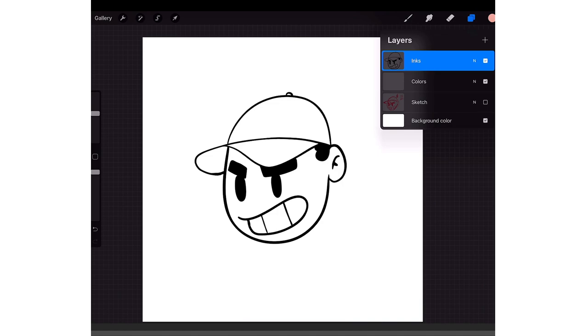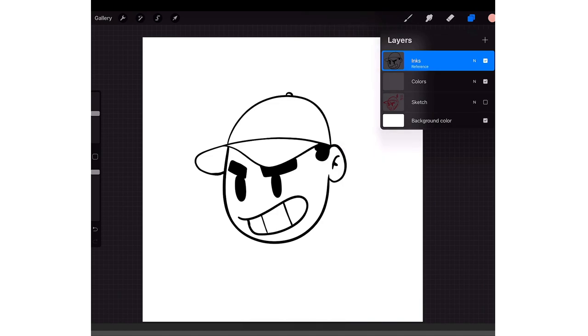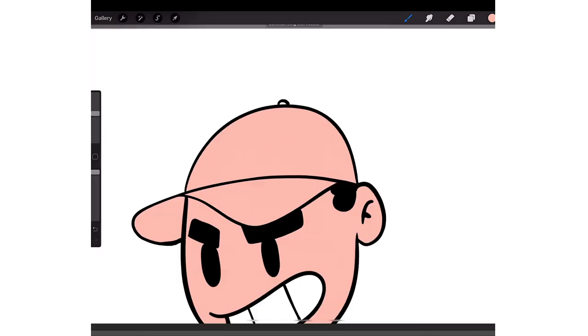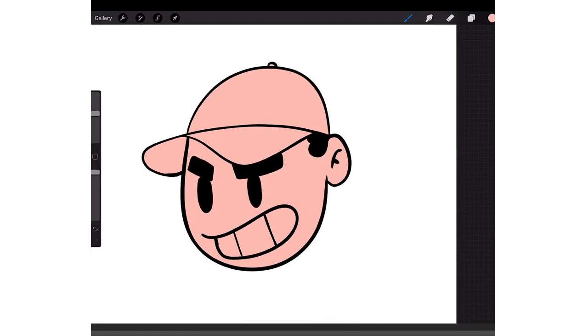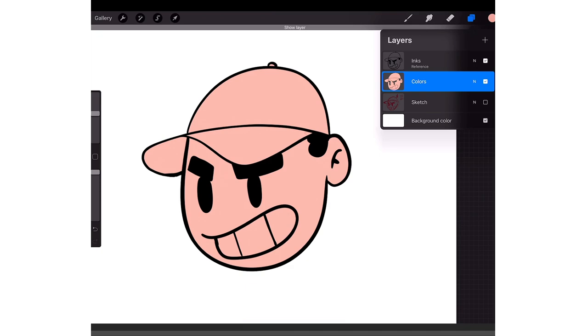Or you can go back to your inks, tap on it, and put it on Reference. Then go back to your colors and just drag and drop anywhere — it just fills up wherever there's a closed-off area. So if it's all closed off you can fill it all in. But again, you have to make sure your lines are closed off, because if there's an opening it'll just fill up everything.